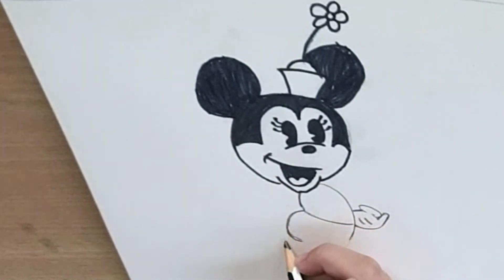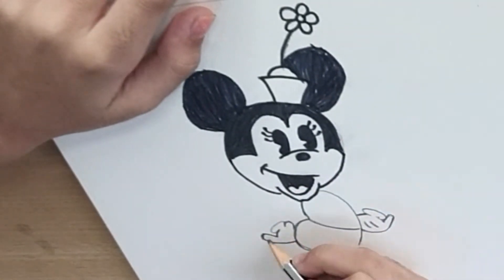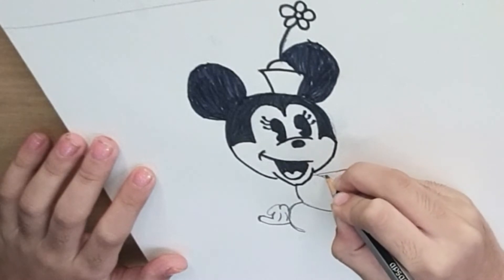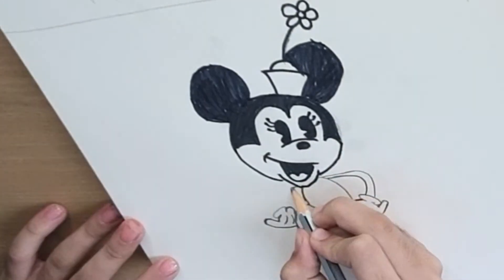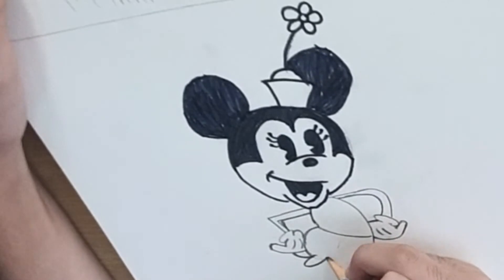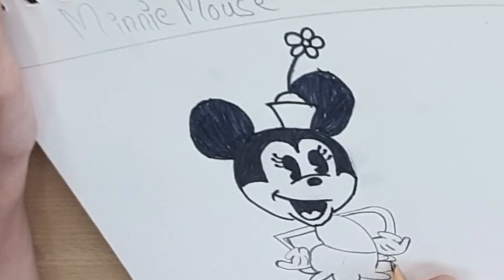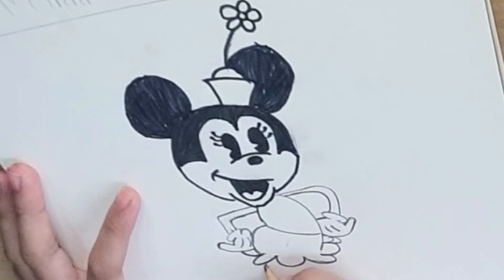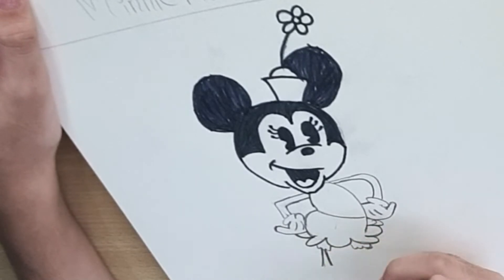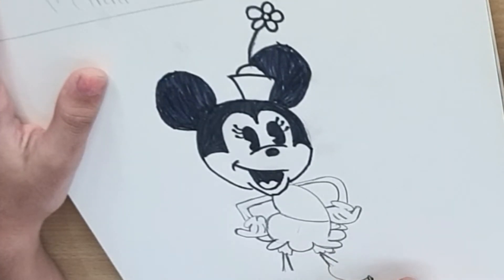We will make the scene here. We will make the flower petals. We will make the hair, the face. Here we will make the hair. This one is a very big part.